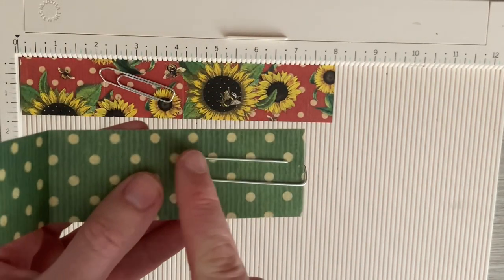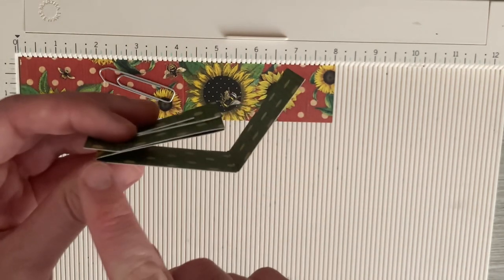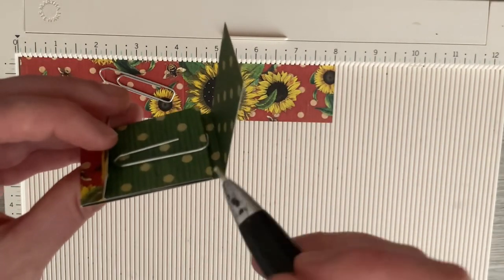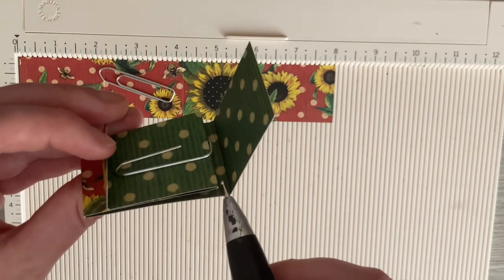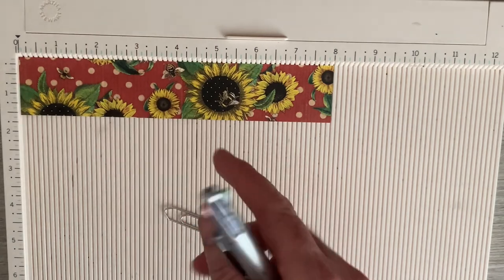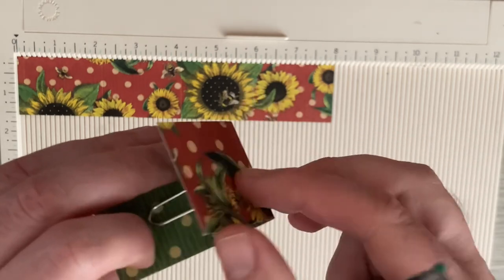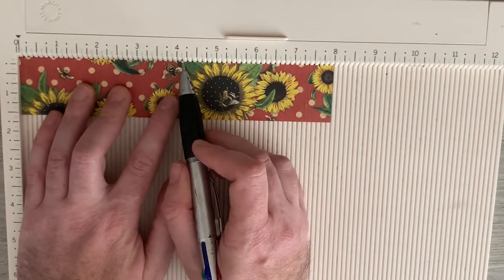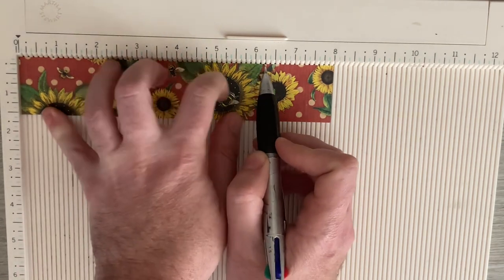Now we want to come back up the back, and you add an eighth of an inch to whatever height you are. Mine was two inches, so I need to go two and an eighth. That's going to come up and over the paper clip, so stopping at four and an eighth, adding two and an eighth takes us to six and a quarter.